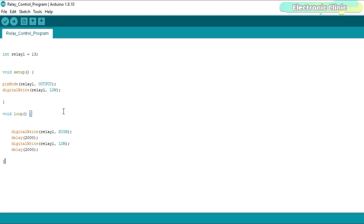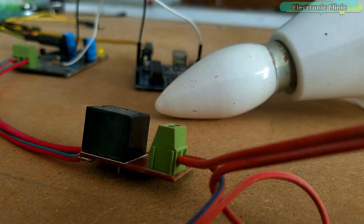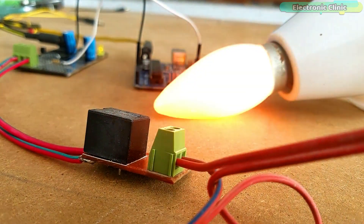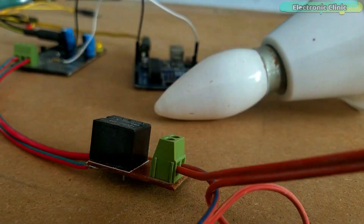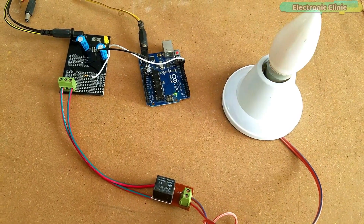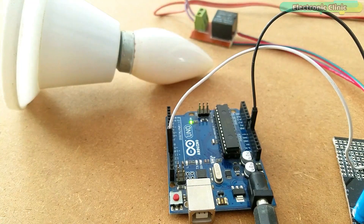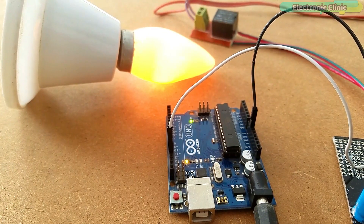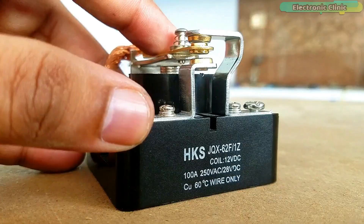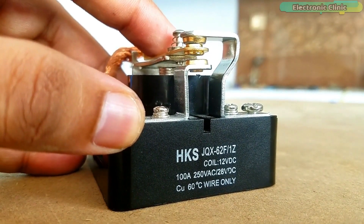Let's watch the 12V SPDT type relay in action. This is an SPDT 12V 100A power relay.